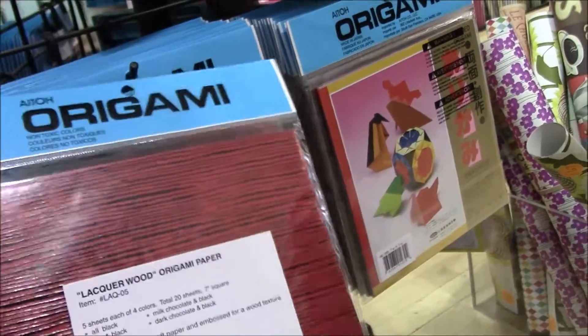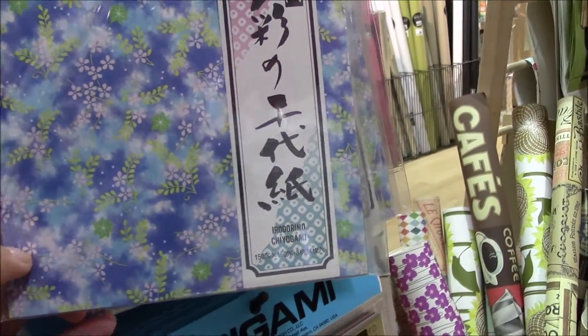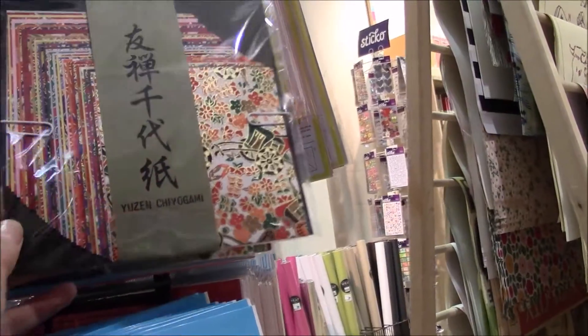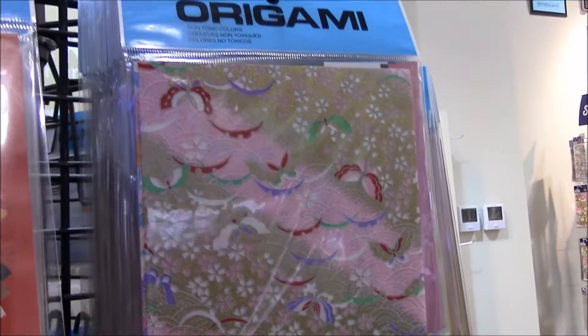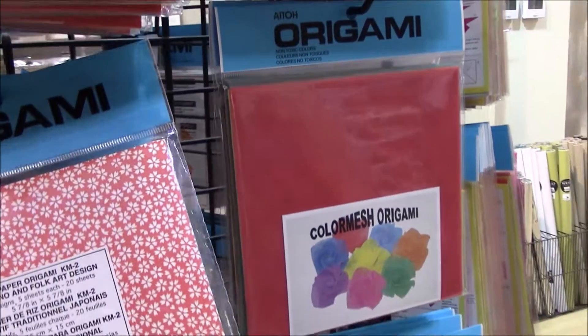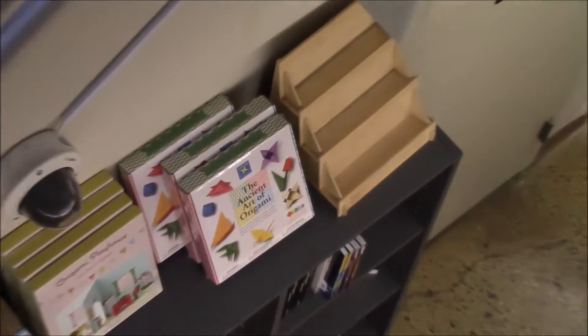And look at this beautiful design right here — the blues and the purples. These are great, the goldami paper. They're wonderful, they're beautiful. Same with this one. Great for butterflies and anything that takes pattern really well. And down the stairs we found some more origami stuff.